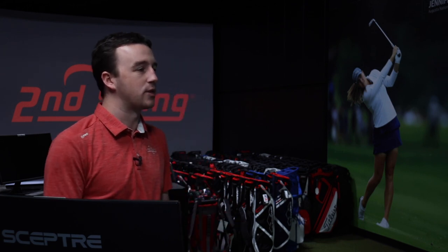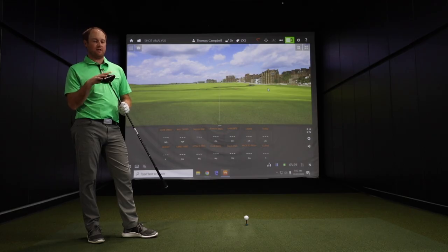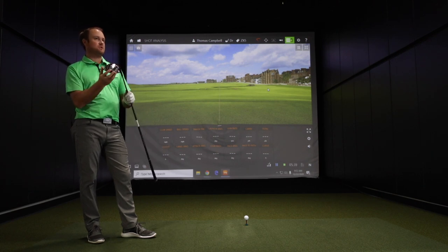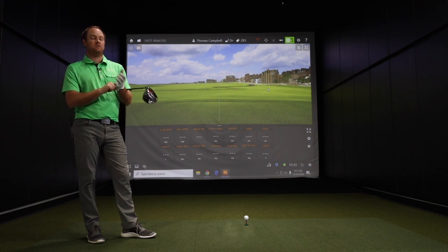You can adjust swing weight as well. For this test we'll use the eight gram, but that is an option that comes with this driver. The idea with the weight in the back is forgiveness and high launch. Speaking on that swing weight adjustment, every two-gram change is one swing weight point — so if you go from eight to ten grams, the golf club would be one swing weight point heavier.